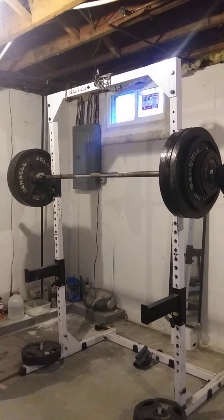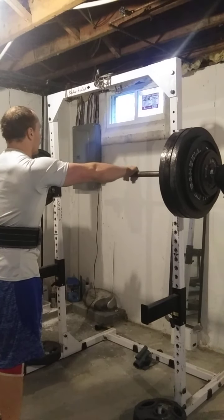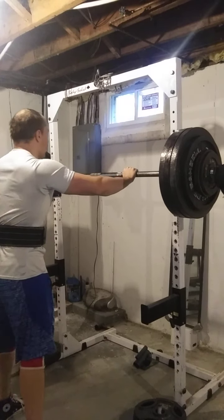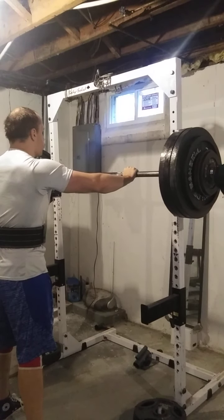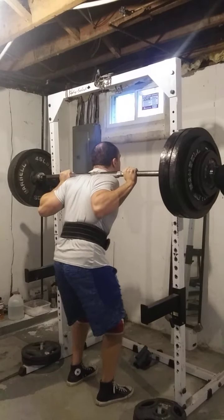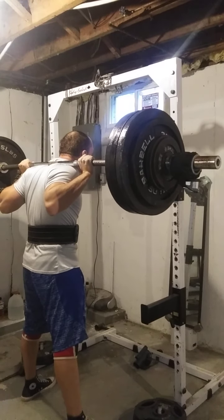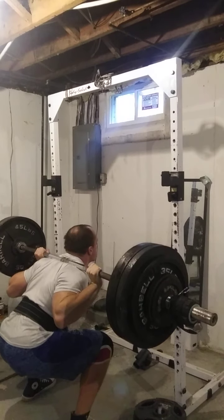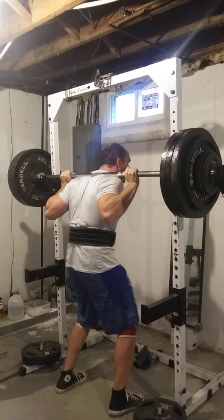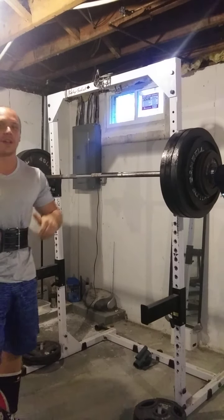Now we've got to get our grip with this right here. What's important when doing these singles is making sure you grip the bar, get under the bar the same way, and snap it out. That's how you do it, that's how you get under, that's how you make it look simplistic.